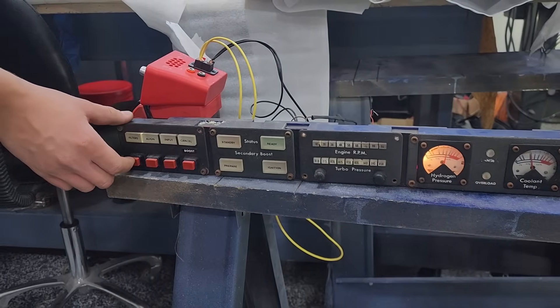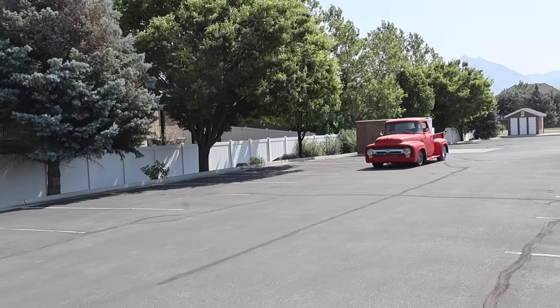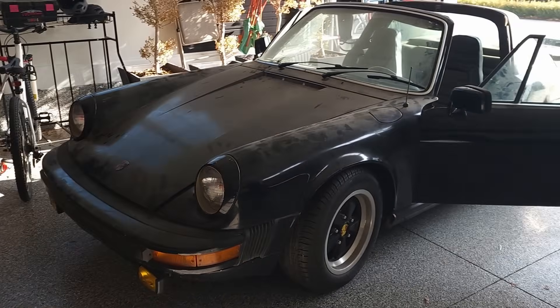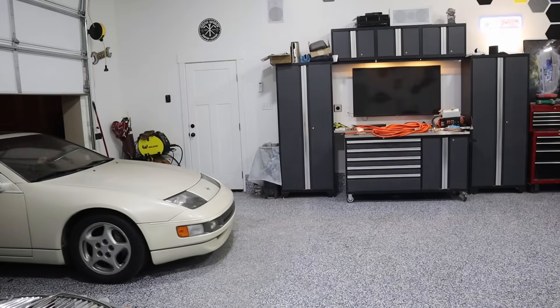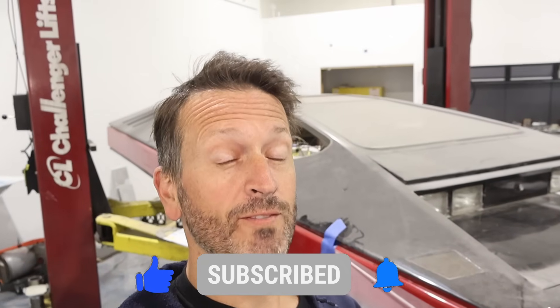Last time we started disassembling the car and restoring some of the movie magic. If you're new to the channel, we do things like this all the time — we restore cars but we also make them electric. There's a Porsche 1977 Targa, a Jeep Grand Cherokee from 2006, a Toyota pickup from 1987, and this one's going to be a dual motor Nissan 300ZX. Make sure to subscribe so you can follow all the builds.